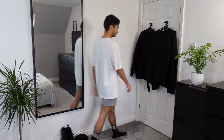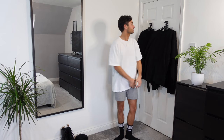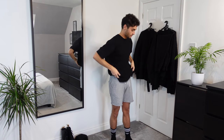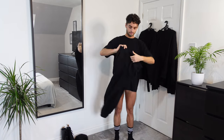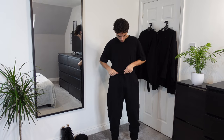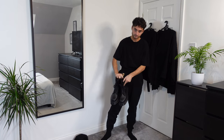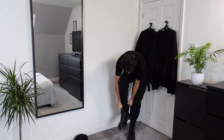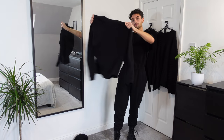Hi you guys, welcome back to my channel. In today's video I'll be doing something a little bit different and showing you all some super easy black outfit ideas. Firstly, I'm putting on the Collusion oversized t-shirt in black, size medium, paired with the ASOS Design oversized joggers in black, size small. On my feet I've got the Jadon Doc Martens — these are vegan and size nine.